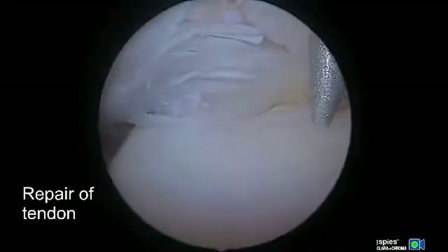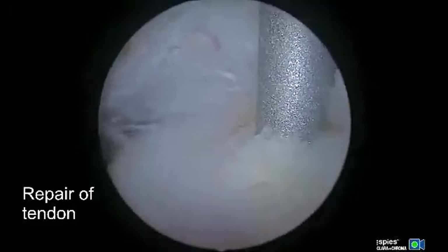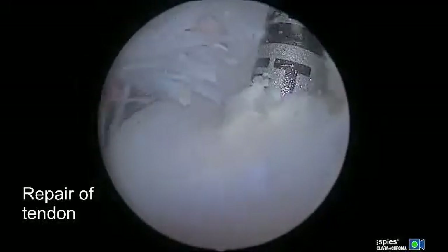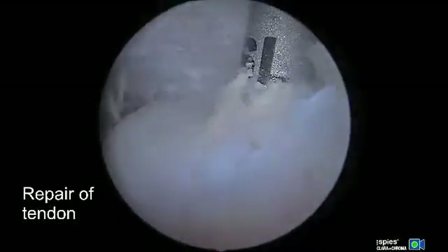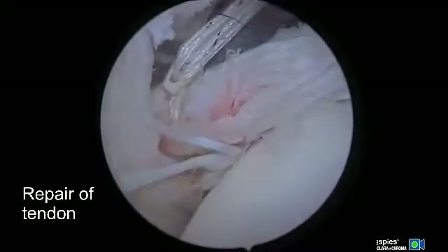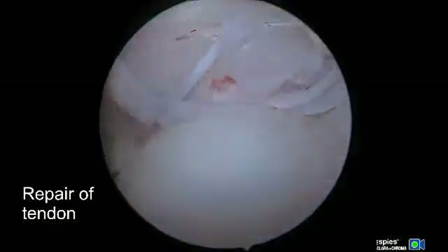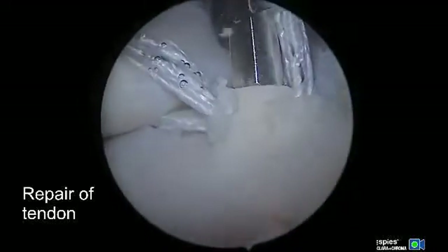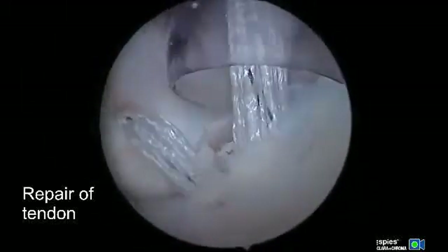At this point we're using the awl. This is a four point five millimeter biocomposite anchor — the Swivel Lock C anchor by Arthrex — which is compatible with fiber tape. After the anchor is threaded, we take the slack out of the fiber tape and then simultaneously reduce the subscapularis with slight tension while placing the anchor.